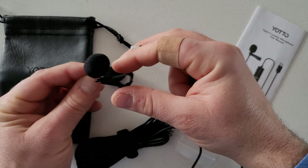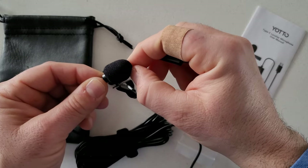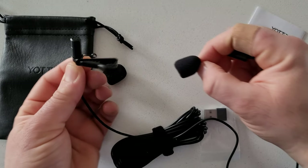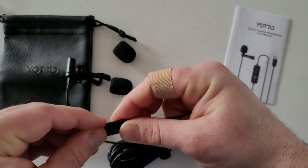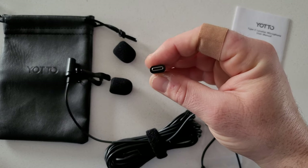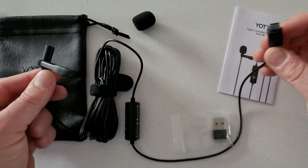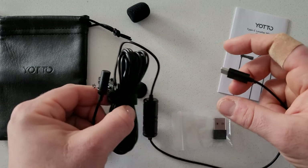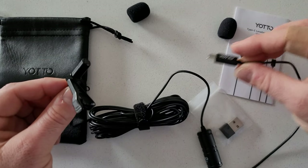I can get much further from the camera and still get great audio. This is the Lavalier connection — this is your microphone. You can take the wind muff off to see what the microphone actually looks like, and those are both wind muffs to block out wind. It's a type-C connection model, so I can plug directly into my smartphone. I believe this cable is about 20 to 24 feet long — an extremely long cable, which is exactly what I was looking for.